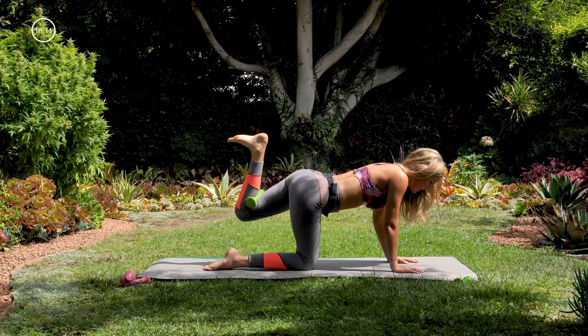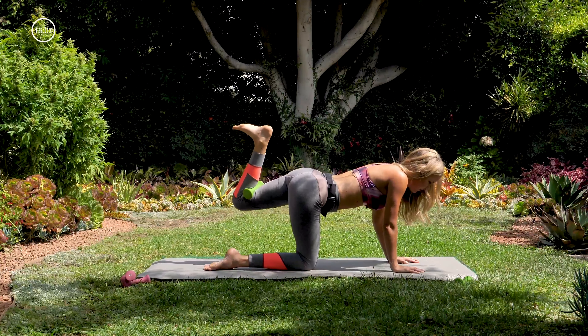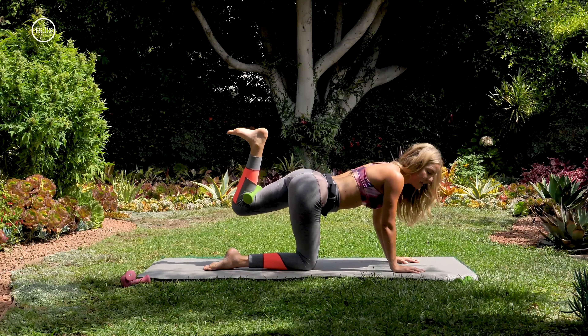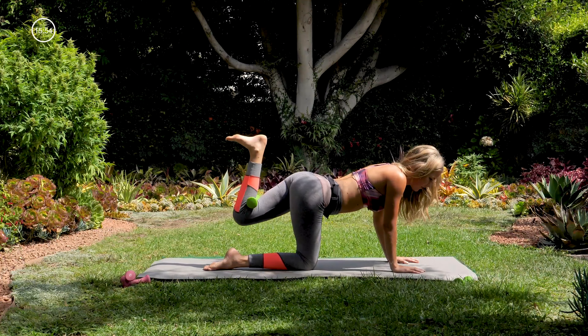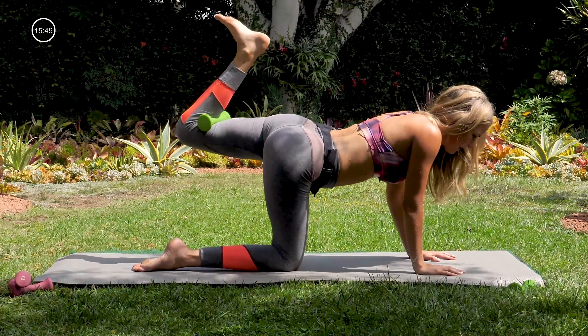Hold that left foot up in little pulses. I know I tricked you — this is basically ten to one. Left knee is going to cross over the right leg and come right back up.